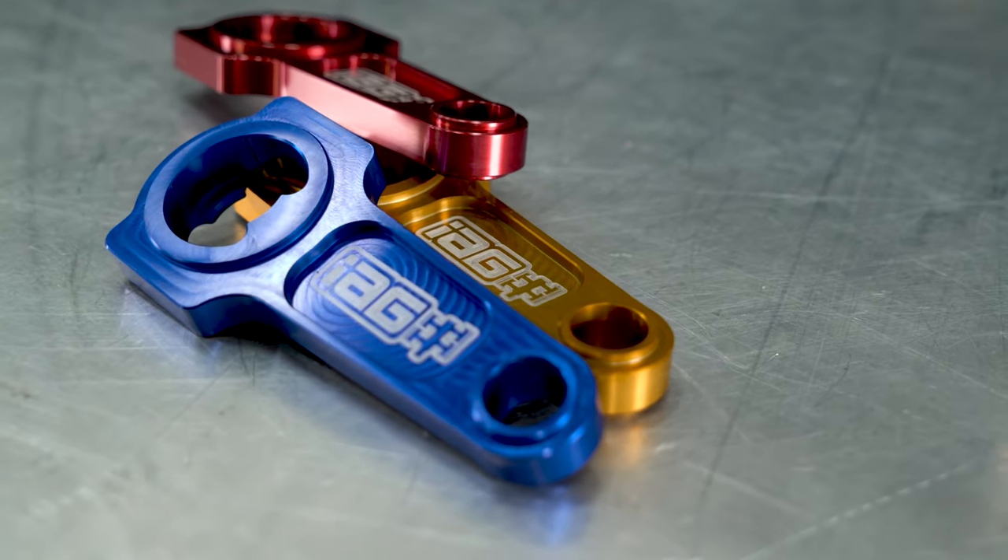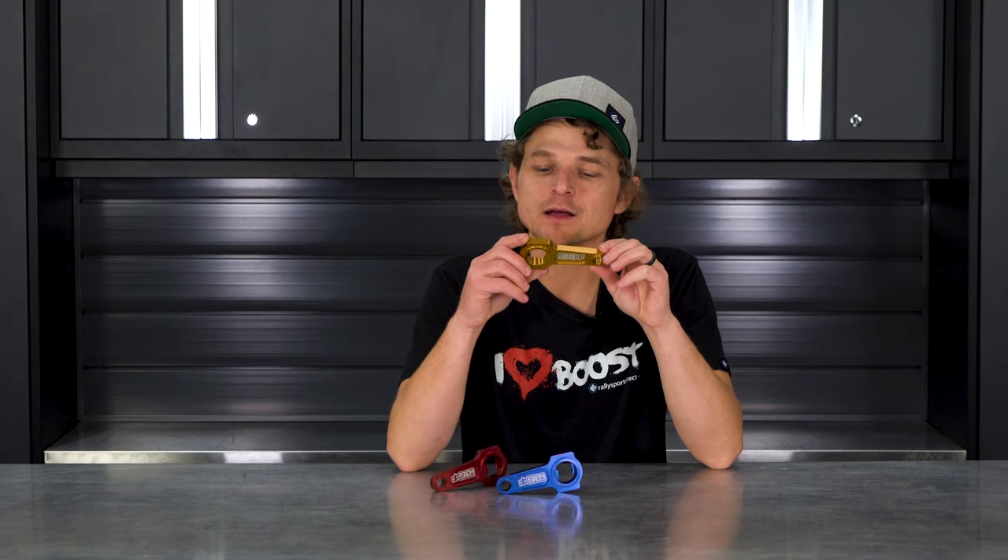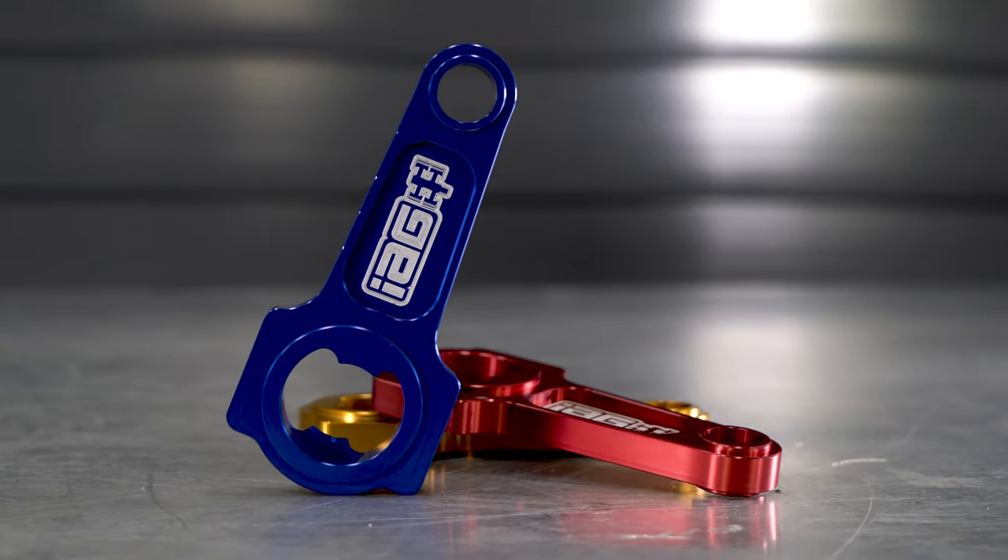Now, these bottle openers are completely overkill just for opening bottles, but there's a few things about them that I actually really like. First of all, it's shaped like a connecting rod. How can you not like that?